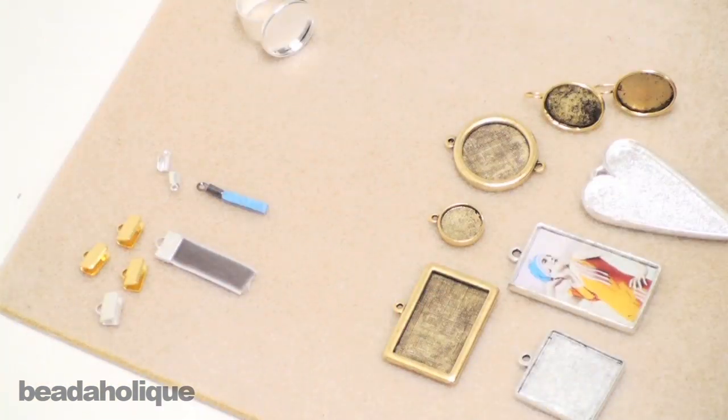You're probably thinking at this point that there are a ton of findings out there — and you're absolutely right. As you dive in even more there are going to be more findings to explore which we didn't cover here, because we're trying to cover the most popular ones you're going to come across most often as you start your journey down the wonderful road of beading.